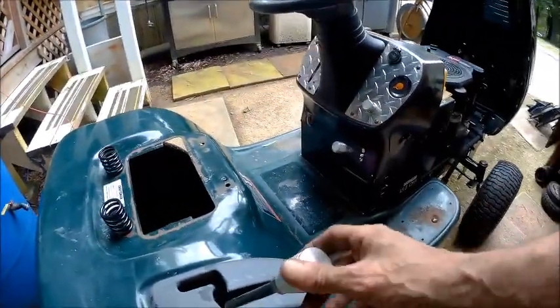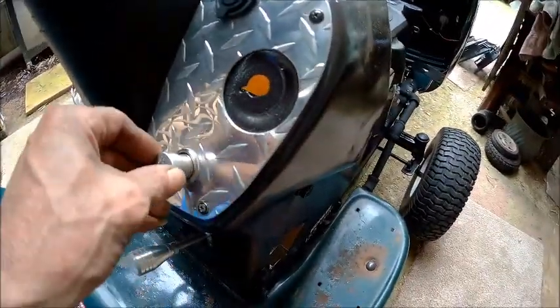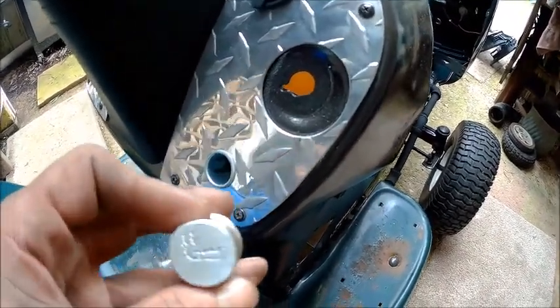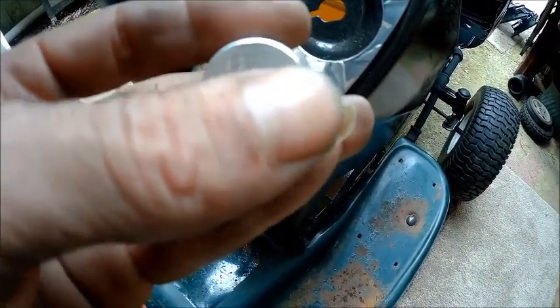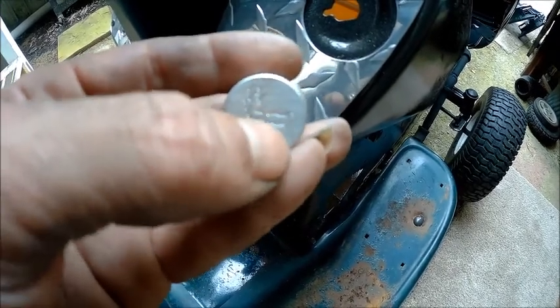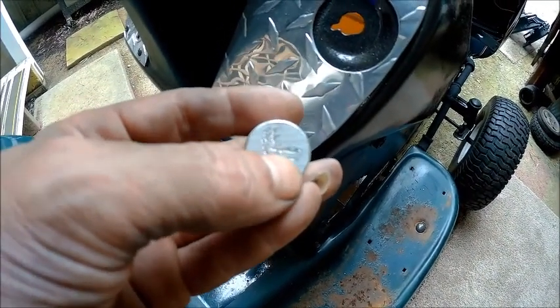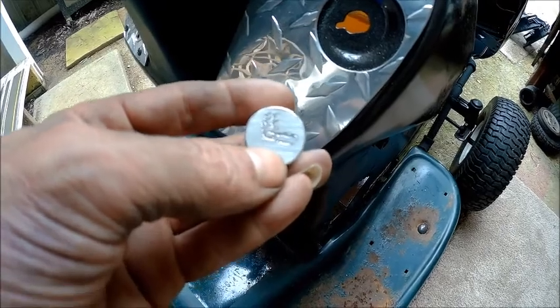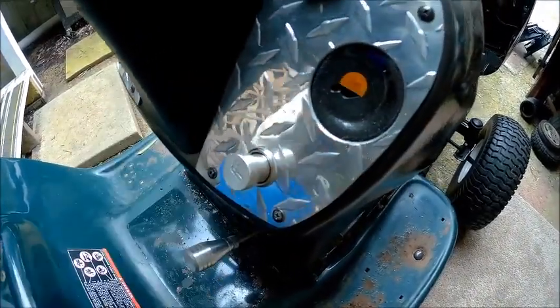I wanted to show you guys this — we already seen the shifter knob and we already seen this knob, but I also made one matching for my lighter. Check it out. I got some tape and did some black on it, and then sanded it so that all the black will stay in the smoke design. I kind of tried to do it with a die grinder — it's not the best looking thing in the world, but it looks like it's got smoke coming up from it. So I made that a matching piece to match these.